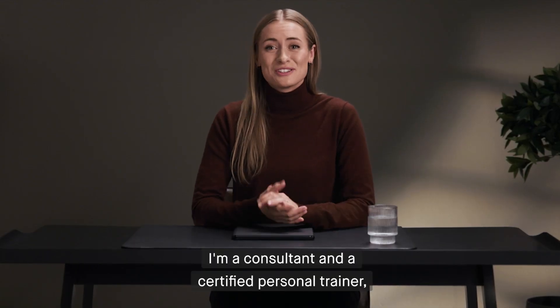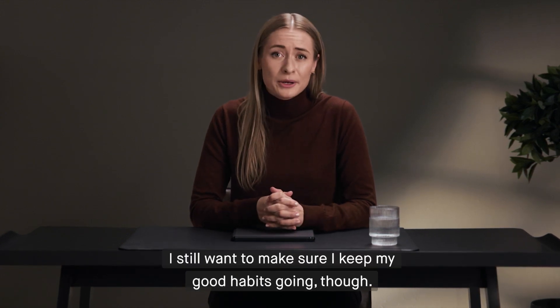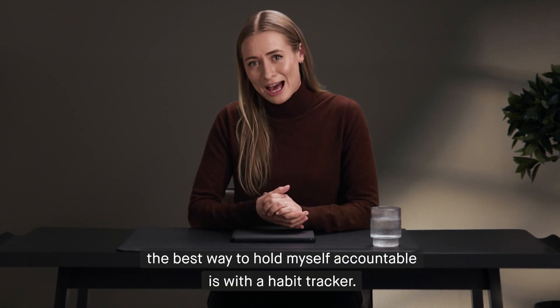Hi, I'm Sophie. I'm a consultant and a certified personal trainer, so my days can get really busy. I still want to make sure I keep my good habits going though. For me, the best way to hold myself accountable is with a habit tracker.